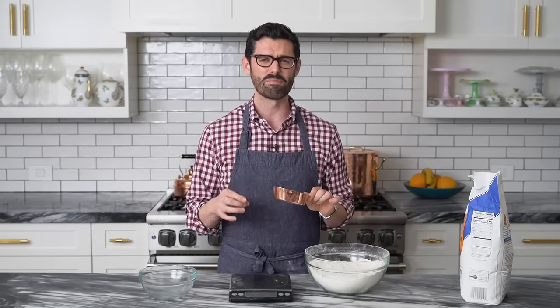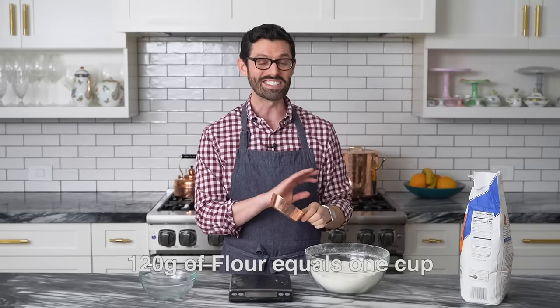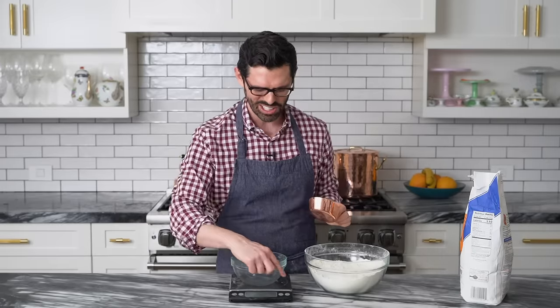First off, if you're using all-purpose flour, you should have about 120 grams in a measuring cup, but that's easier said than done. So let's talk about this. What can I encourage you to do? Use a scale. A scale will make your life so much easier.